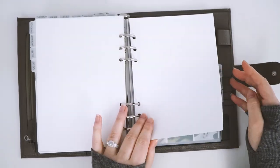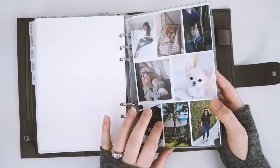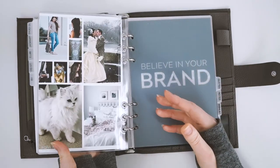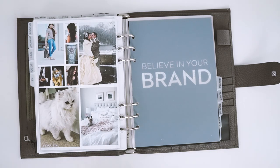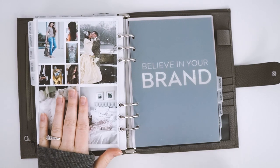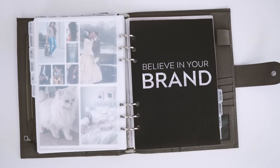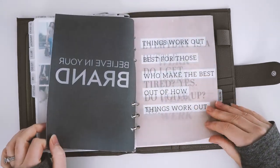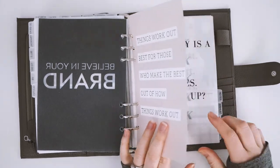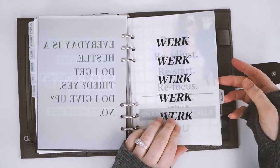Next is some regular paper, and then my vision board section. This is a clear dashboard cover from Foxy Fix, and I put a pretty vision board inside it — things I like or that make me happy to look at. I love being able to flip to it whenever I want. I tend to go straight to my weekly or monthly, so it's nice to have a dedicated place for inspiration. On the same note, I have a quote section — beautiful quotes that inspire and uplift me. I have 'Believe in your brand,' 'Things work out best for those who make the best of how things work out,' and more — all available in our shop on Etsy and our website.